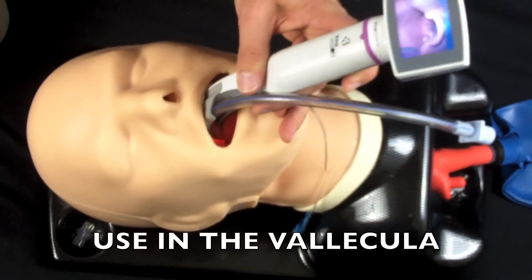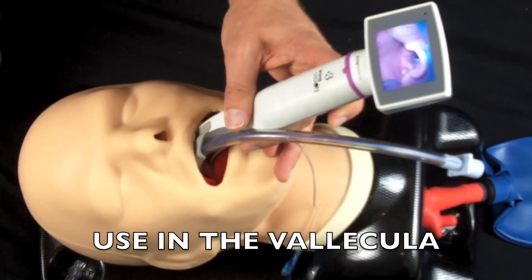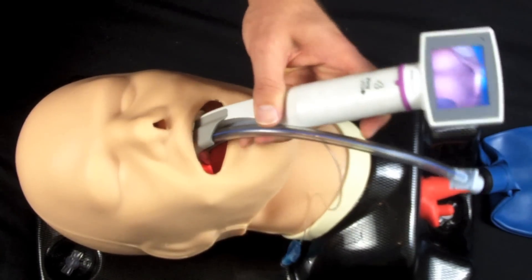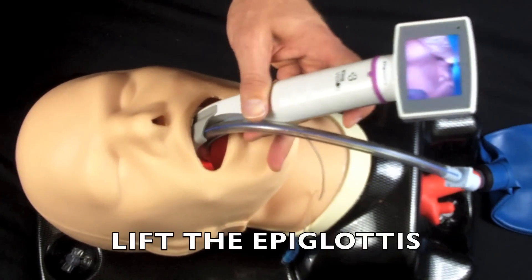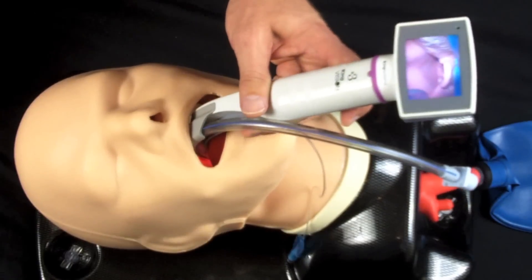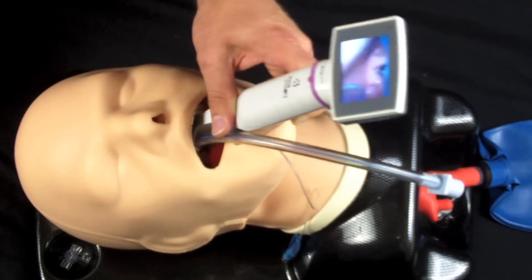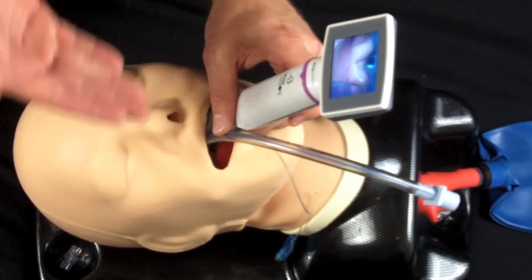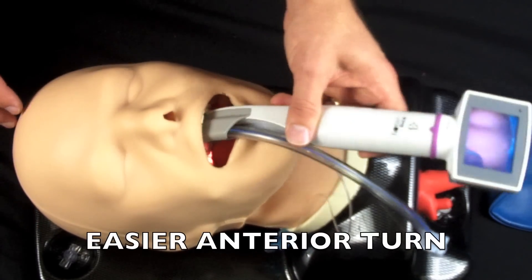We want to make sure that we either use it like a curved blade like we're supposed to and put it in the vallecula and let the epiglottis open up, or we grab the very tip of the epiglottis. Either way is going to work well. What you don't want to do is end up going all the way down here, especially on a patient that's as closed as this patient is, because it's going to make it very hard to make the anterior turn.